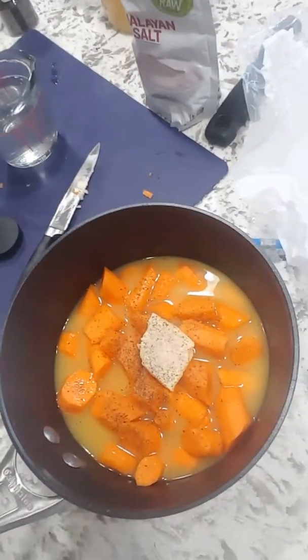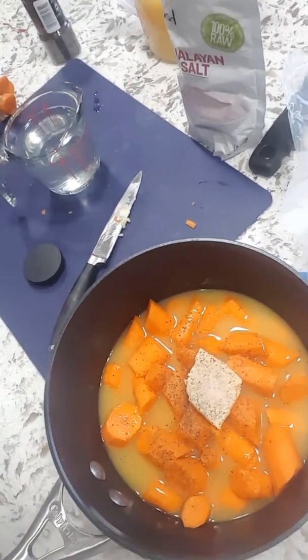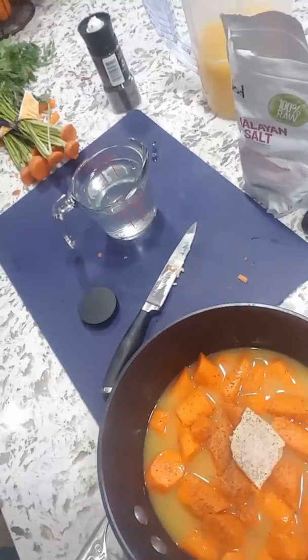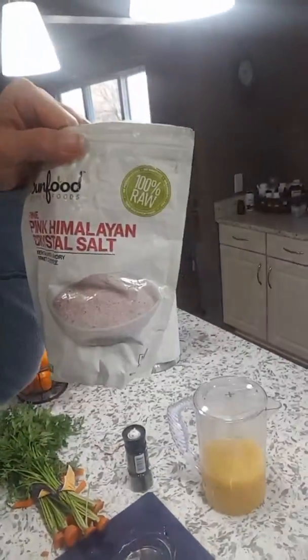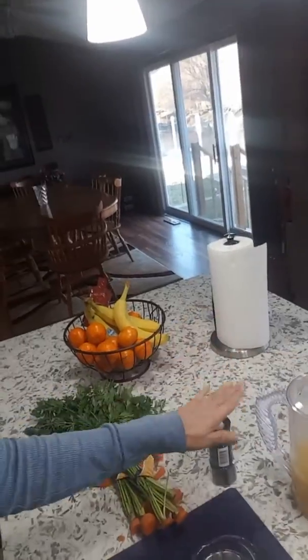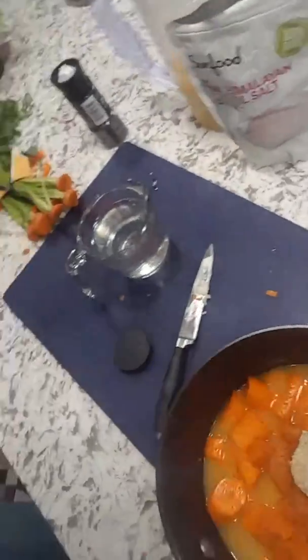I'm going to go ahead and get it started and I will get back to you in a little bit. All right, so everything's been cut up now. I've taken my carrots and cut them into one-inch strips and put them into my pan. I actually added a little bit of Himalayan salt, the ground pepper, and the butter right on top, and I'm going to take it over to the stove.